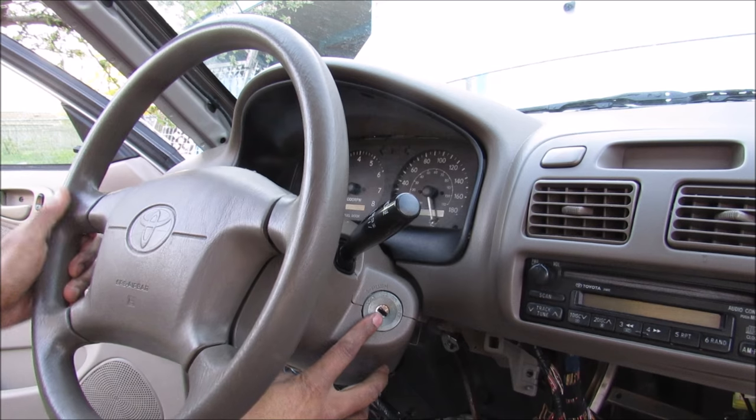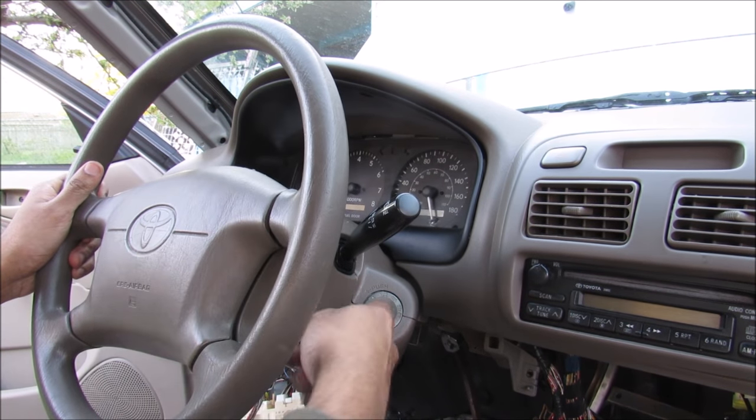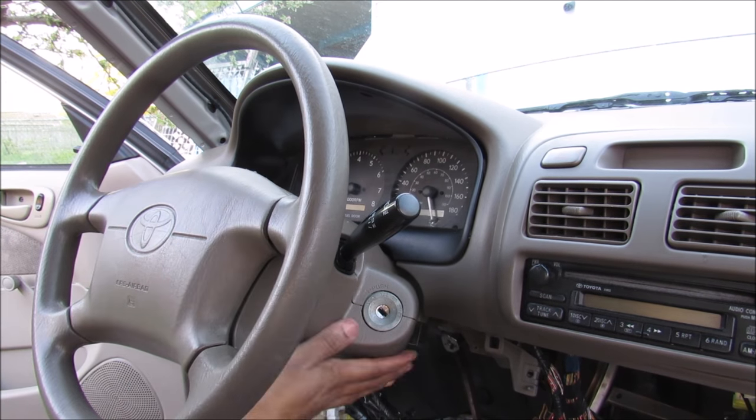To start this car I need to get inside of this ignition cylinder which is inside of these covers here. Since the steering wheel is locked and I don't have the key to unlock it, I'm going to need to remove the steering wheel itself in order to get these covers off.